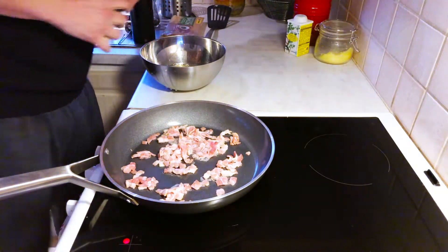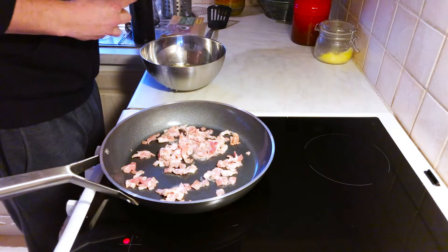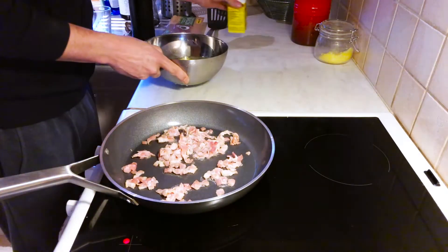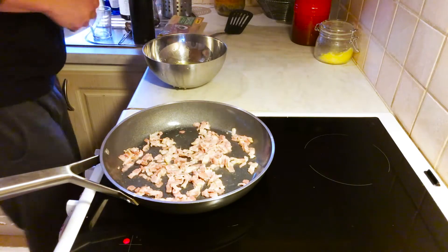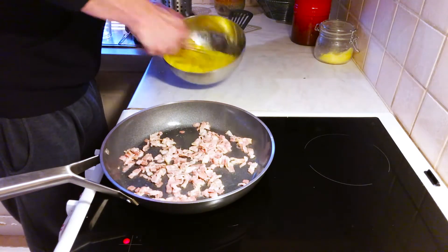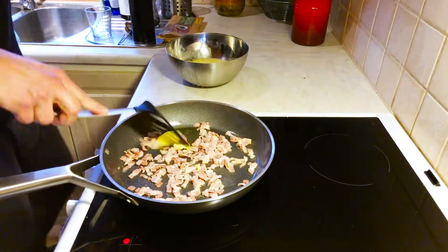And a little bit of spice for taste — I'm using a mix with umami and then some parsley. Now let's whisk it together. You want to beat it, but not overly much — you just want it to be mixed together. I have some homemade ghee; add it in at the end.